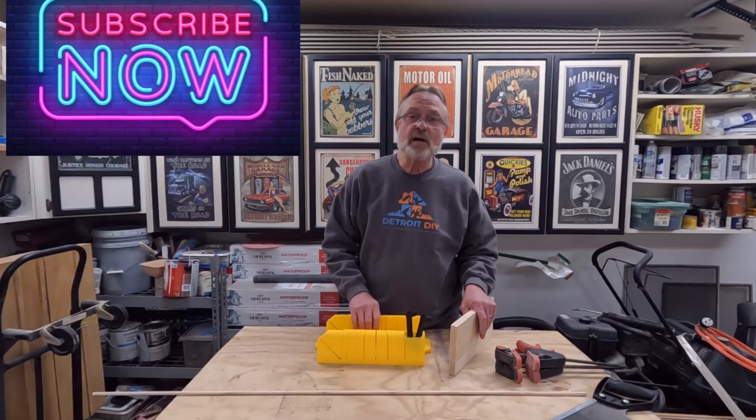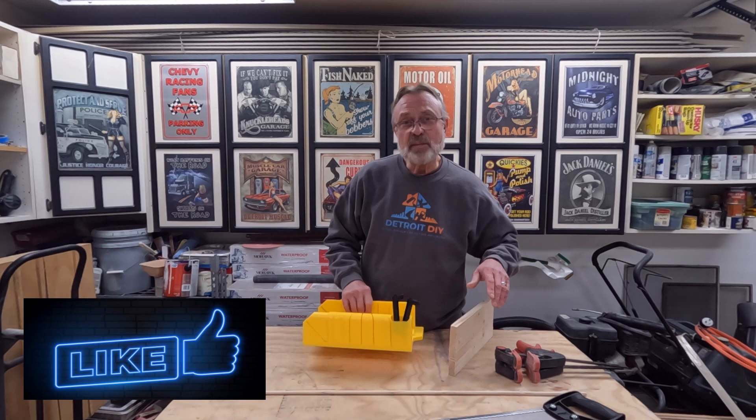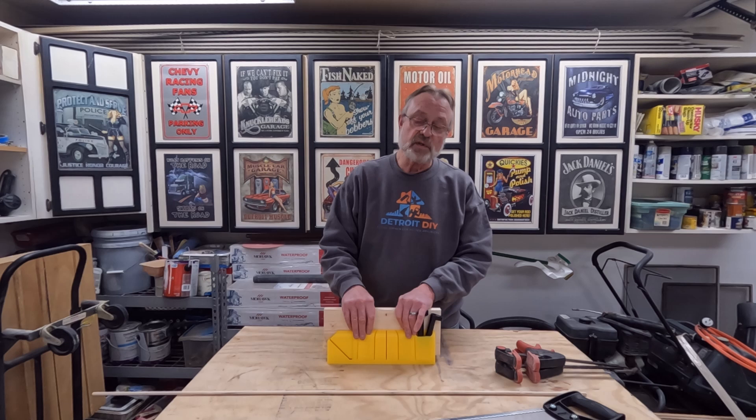Today I'm going to show you how to use a miter box. This is just your typical $20 miter box and it comes with a saw. Not only am I going to show you how to use this, I'm going to show you some tips and some tricks, and I'm going to show you how to cut a board in this miter box that is far too tall for this miter box. There is a way to do this, and I'm going to show you how.